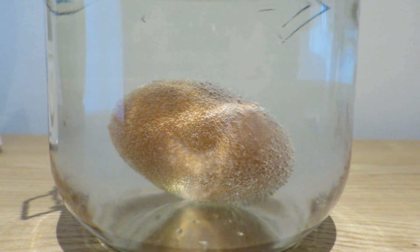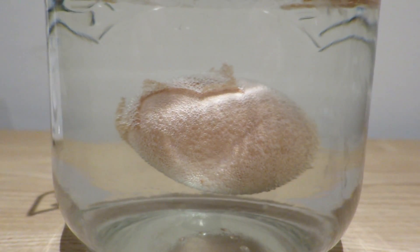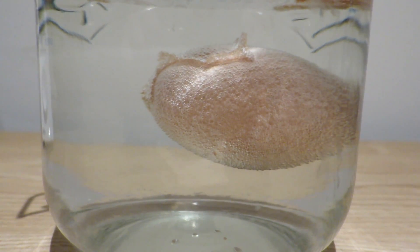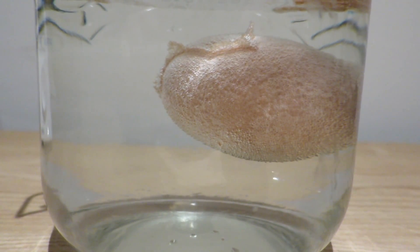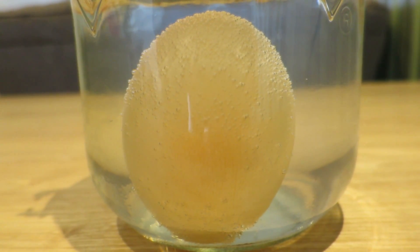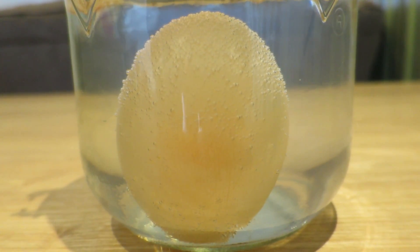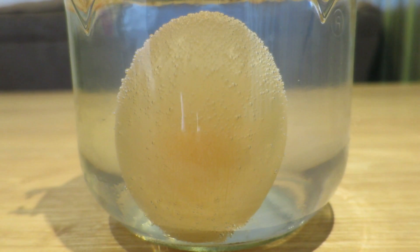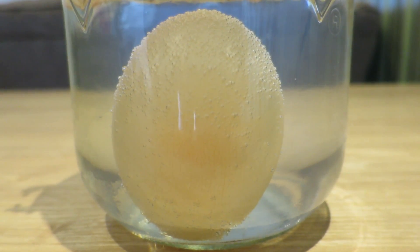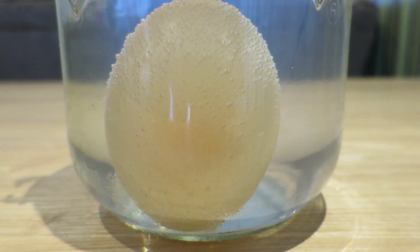If you check on your egg at different stages throughout those 24 hours, you'll start to notice that there are a lot of bubbles forming around the egg and starting to bubble up towards the top. Later on you'll start to see the shell starting to peel from the egg. Pretty cool, eh?